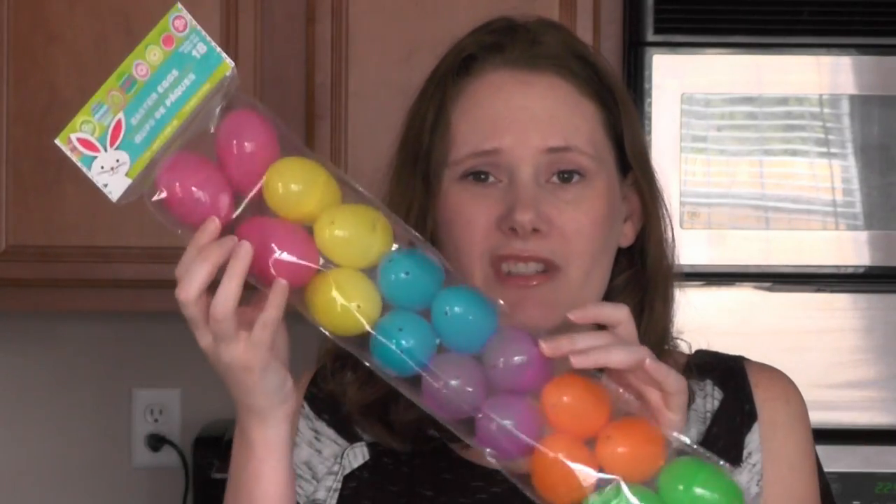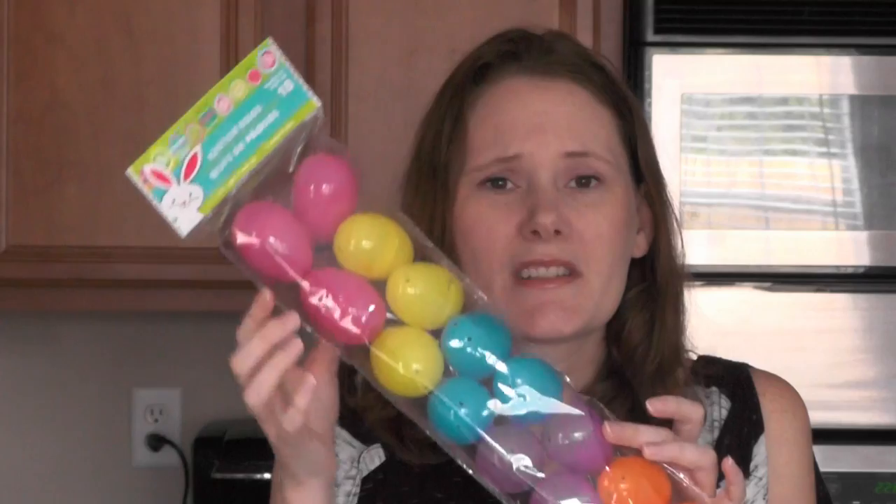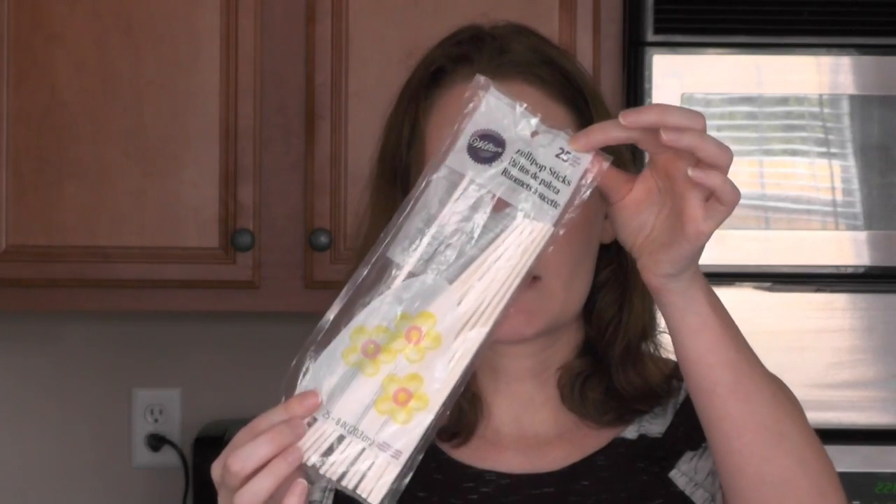Get your eggs at the dollar store — 18 of these. I used the larger size eggs, but if I were to do this again I would use the normal small size. I think that's the perfect amount of pudding. I also used my Wilton lollipop sticks — these are the perfect size to go in the middle.